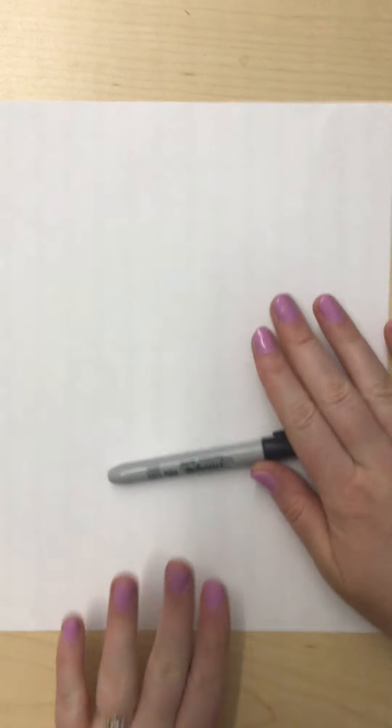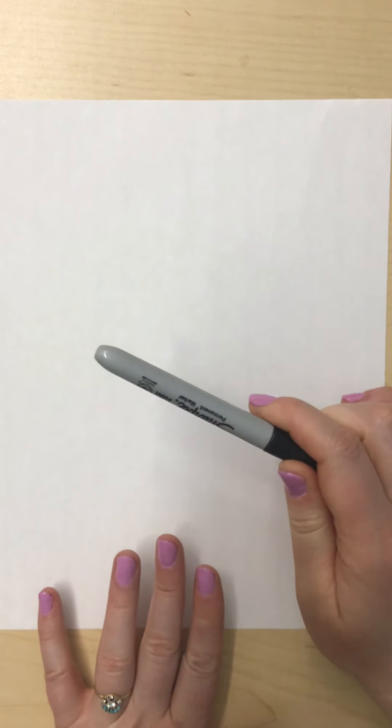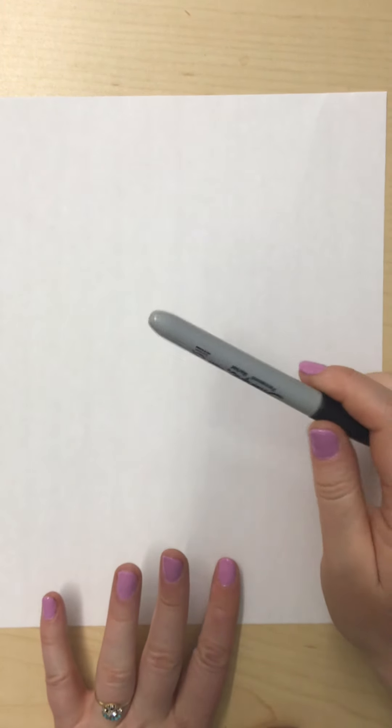Hey guys! Today we are going to be drawing a cute little puppy. This is our first puppy version that I'm going to show you, and then there will be another video of a different one. So let's get started. I am drawing with Sharpie, but you need to draw with pencil just in case you need to erase.